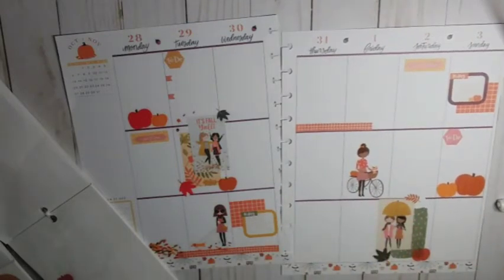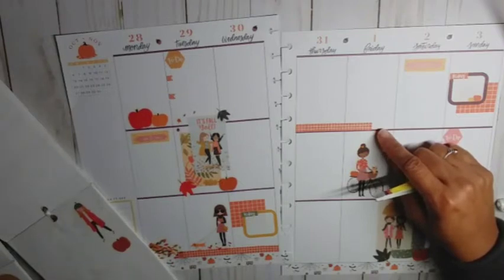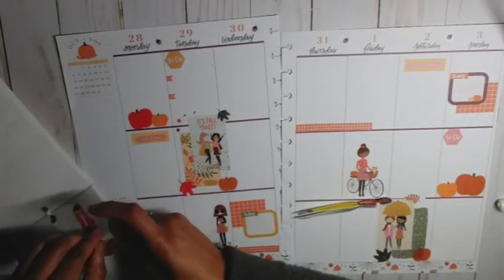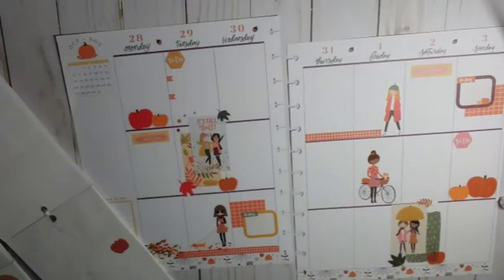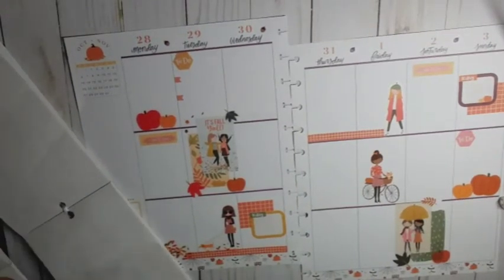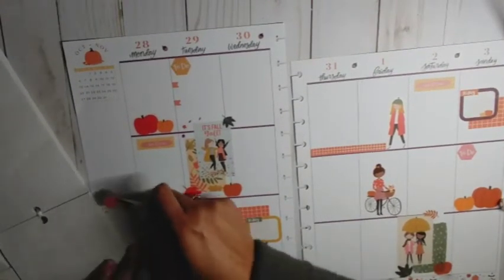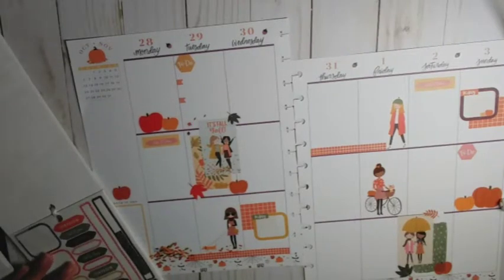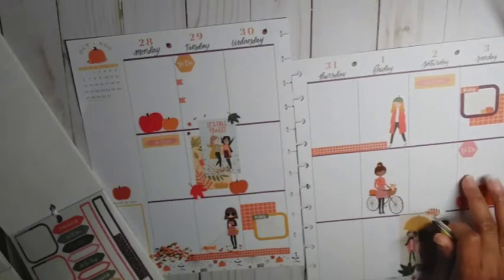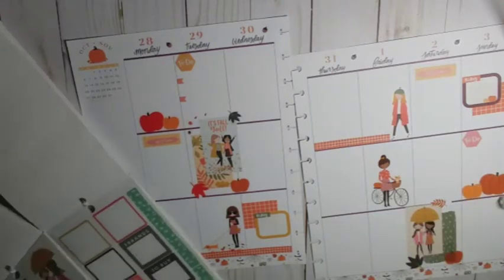Pumpkin right there, and put something here — maybe this cute little girl, even though she's looking sad. Pop her right there. We're going to go ahead and use this last pumpkin on this page — let's put it right there. Alright, we need to put some flags over here and we're out of that color.